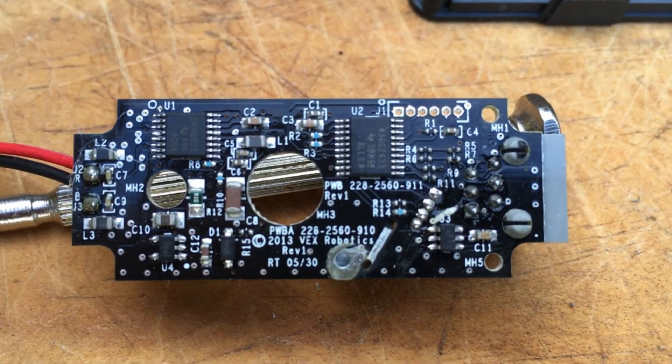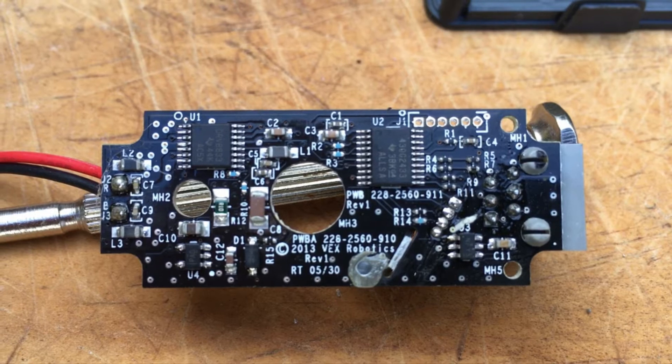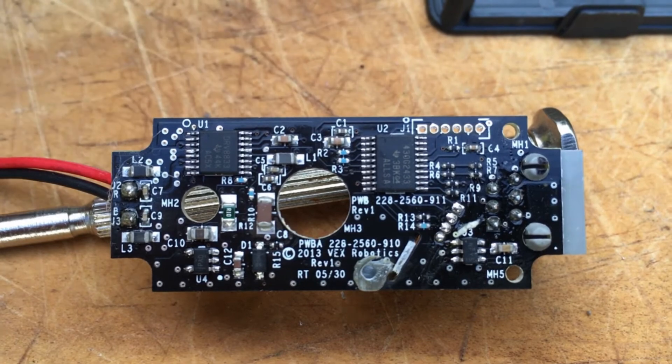So this is all the main electronics of the motor — this is like its brain. It's got the positioning, it's got the constant current, it's got the torque. This is pretty much what makes the motor a smart motor.